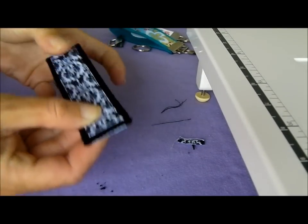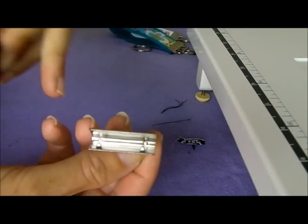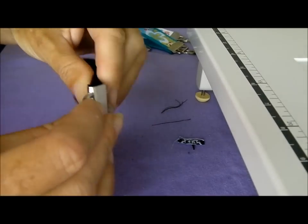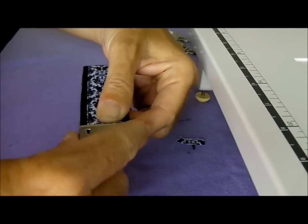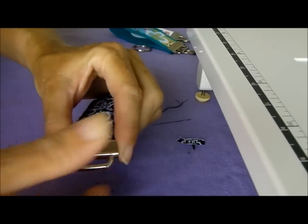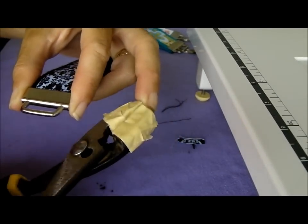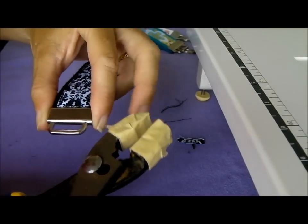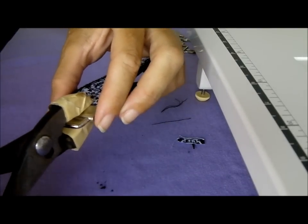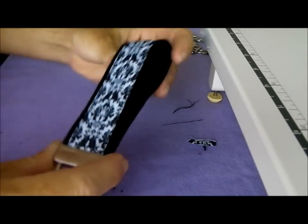Now if we fold it in half it'll be time to put it inside the clip. It has some little prongs just here that are going to hold the webbing in place, so let's even up those edges and try to get it as evenly as possible within the clip. Now we'll need some pliers — I've put some painter's tape around the ends of these pliers just so it's not going to scratch the silver hardware as I squeeze. I'll do a squeeze in the middle and then one on either side, and that will push those little prongs into the webbing and the ribbon and hold everything in place.